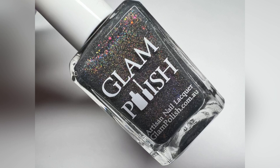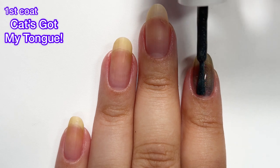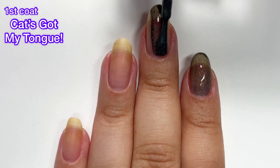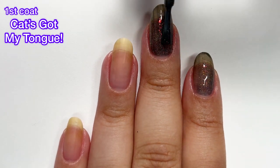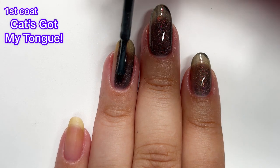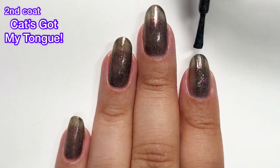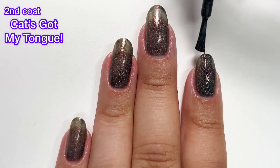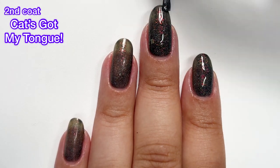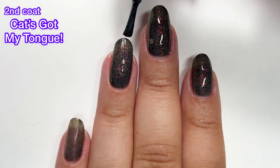Next up we've got Cat's Got My Tongue, described as a charcoal with scattered holographic flakies, shifting iridescent flakies, and aurora shimmer. This one is a little bit odd because in my live swatches you'll notice when I apply the second coat it gets significantly darker — it looks almost black — but when you get to my swatch photo it's more of a light gray, and that charcoal description is definitely accurate. I would not pay too much attention to how it looks in the video and just pay attention to my swatch photo for the best color accuracy. It was probably my lighting making it look darker.